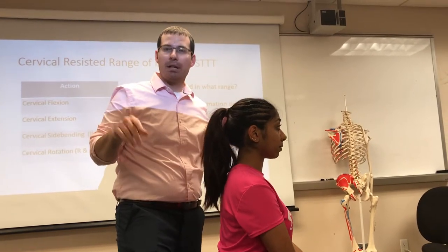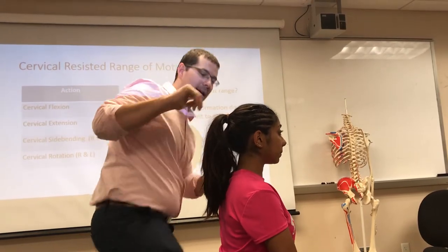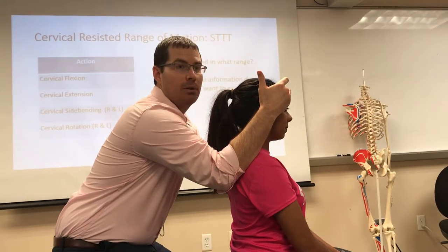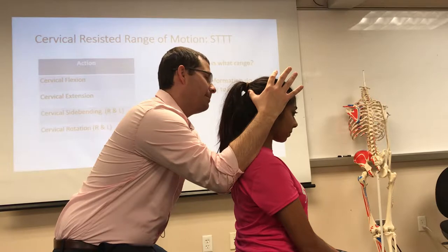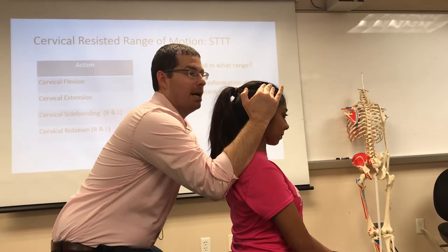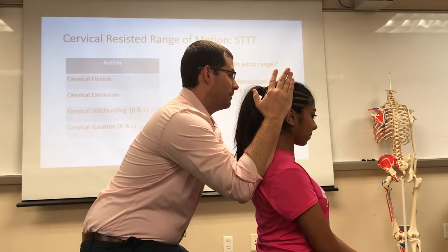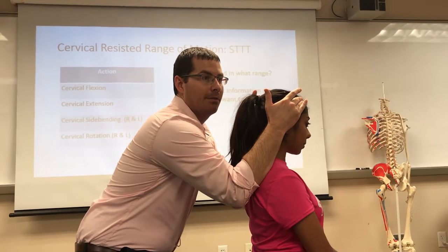All good so far? Now we're going into gross strength screen. You can do stabilization the way you want — I like it this way. Don't let me push you backwards. One, two, three, four, five. Push back. One, two, three, four, five. Helpful to have a mirror. One, two, three, four, five. One, two, three, four, five. Don't let me turn you. One, two, three, four, five. One, two, three, four, five.